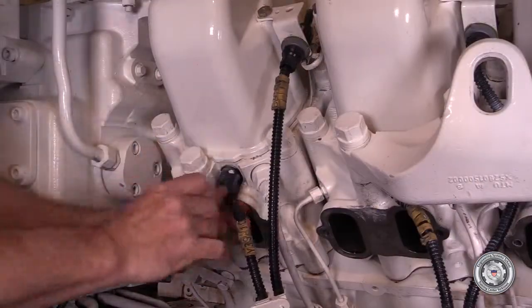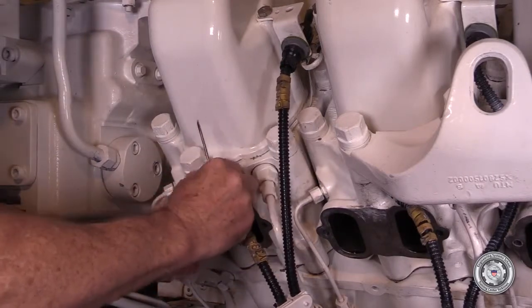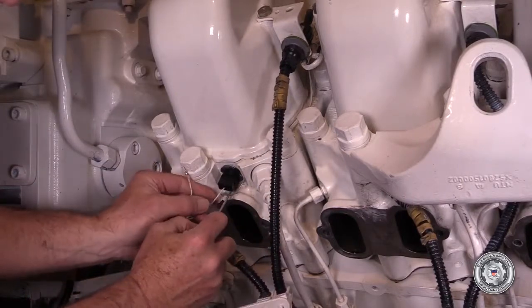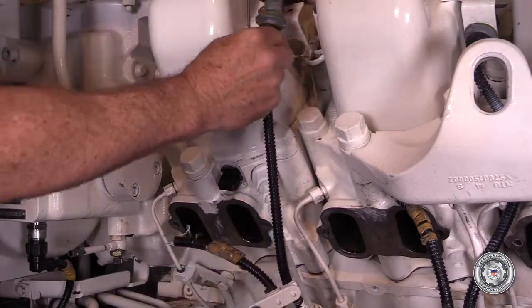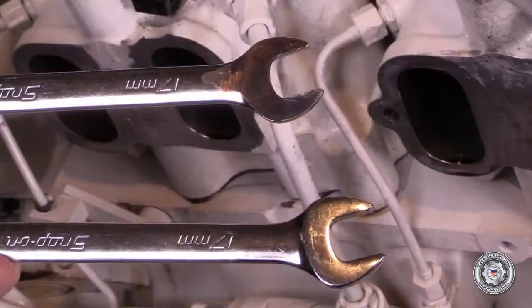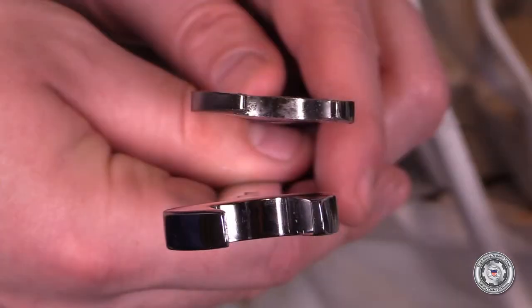Remove the fuel injector connector and then remove the fuel injector wires. Next, remove the thermocouple connector. This must be done for all cylinders on that side. With two 17mm combination wrenches, one that has been ground thin, we will remove the fuel return lines.